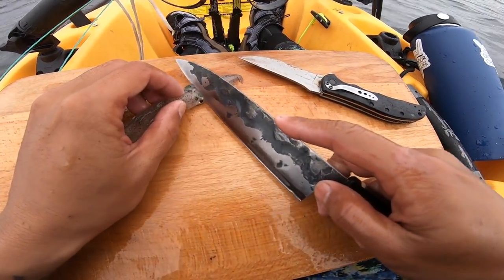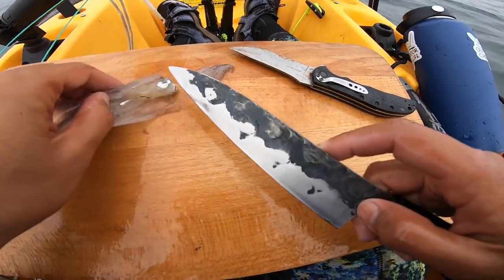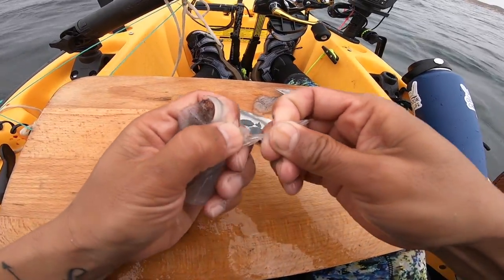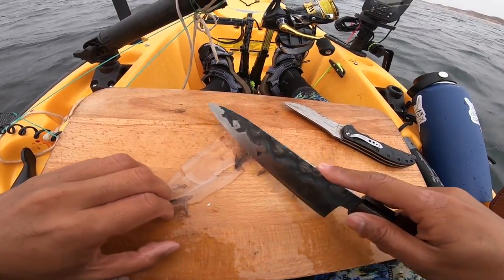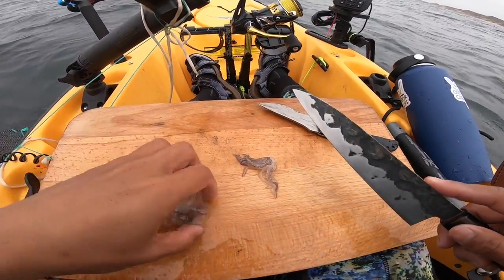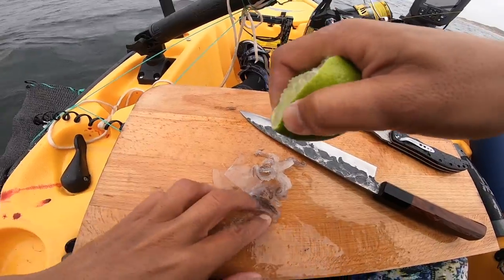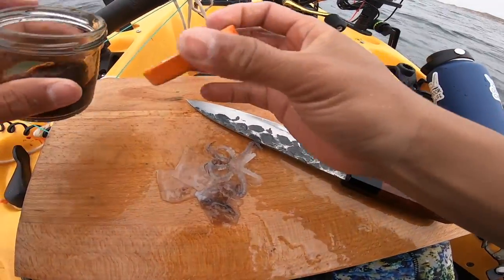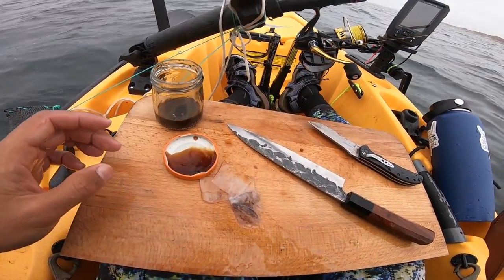Squid time. Just going right there, cut down, boom, and it's pretty much done. Open them up. There we go — that's the beak out. Just score it like that and take the skin off. Done. I'm just going to slice them — three pieces. Let's do that. Little lime juice. Look at them — practically alive. Little lime juice.